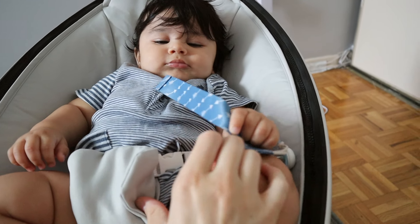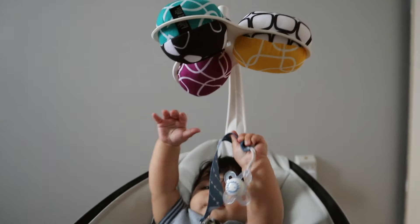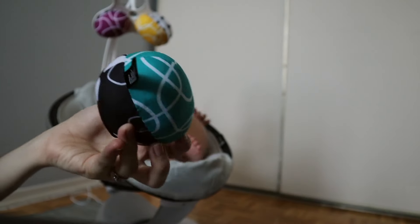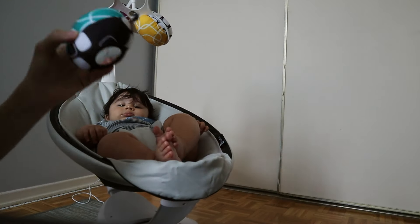This swing has a buckle, although I find the position of the buckle a little bit awkward — or maybe my son is just in an in-between stage where it's not hitting at the right height. The swing also has a mobile that hangs up above it.